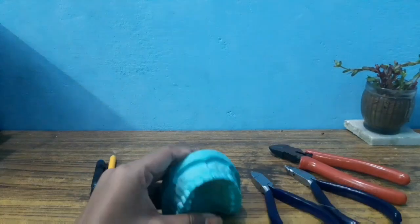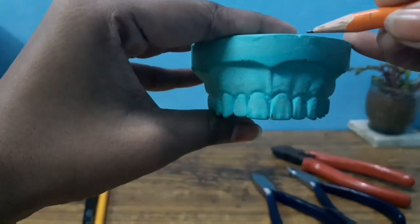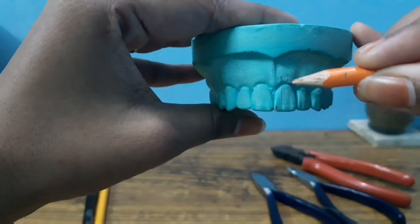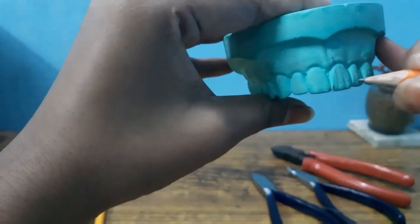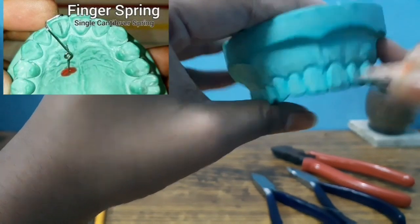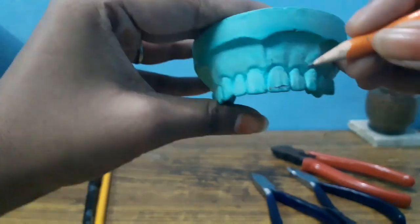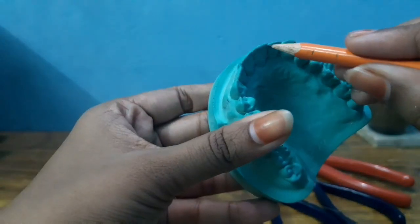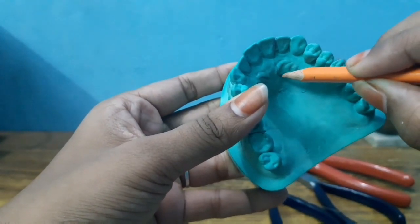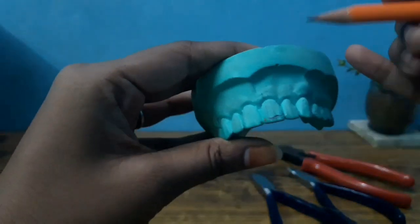Next step, trace the pencil. The pencil is divided into 3 equal halves. The labial aspect is active — cover the two equal halves. The same is repeated in the palatal aspect. We will trace the pencil. The coil is traced, and the retentive tag is also traced. Now the tracing part is over.